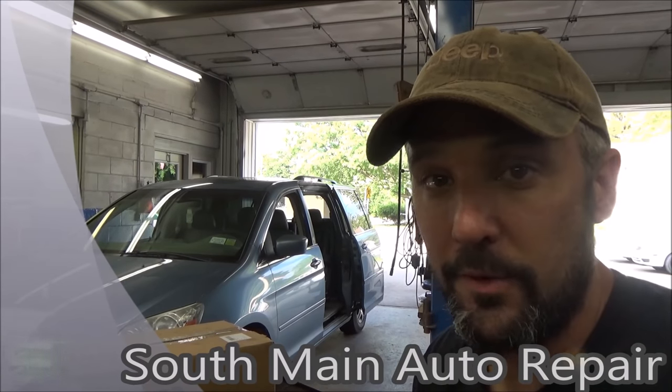Hey there viewers, Eric Oh here, South Main Auto. Welcome back to our channel. If you're brand new here, welcome to our channel.